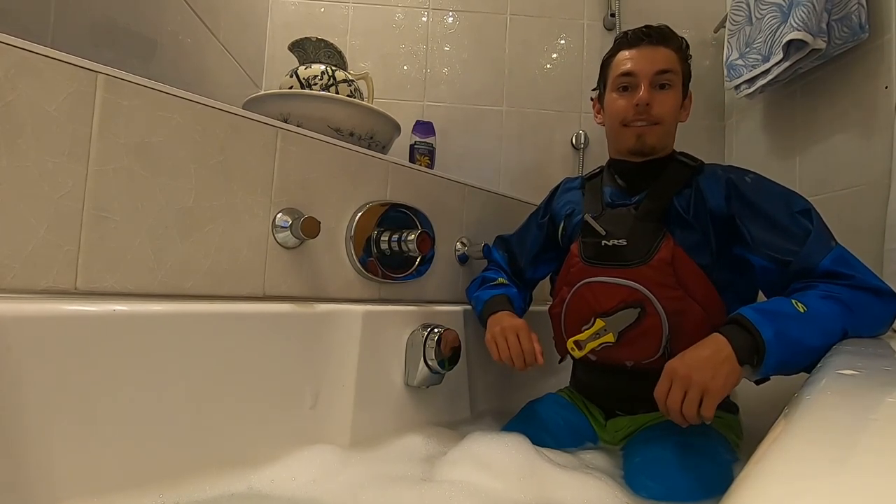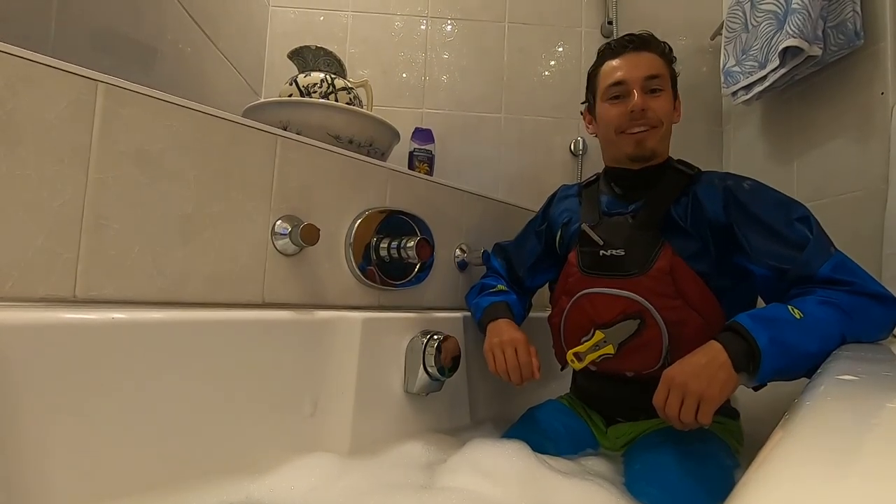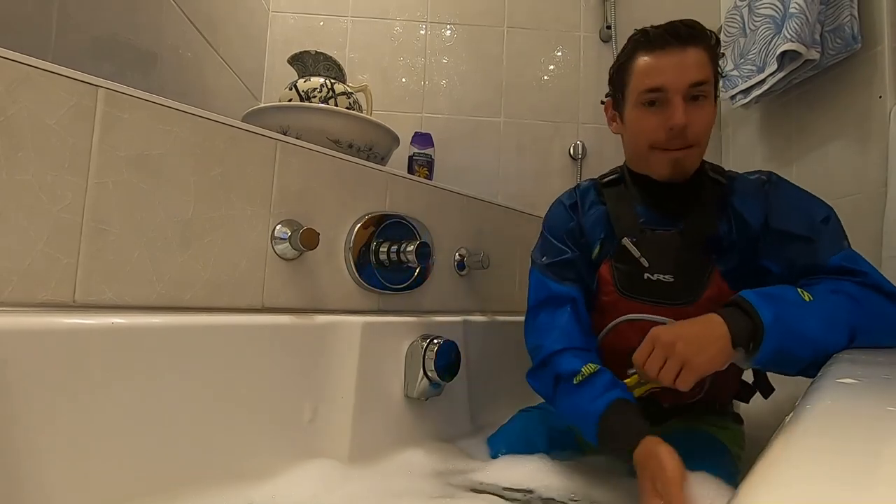Overall I'm super stoked with the PFD — it's definitely my favorite PFD for racing and playboating. And last but not least, I really like the name; I've always wanted to be a Ninja. All right, thanks for watching, see you on the river, bye bye!